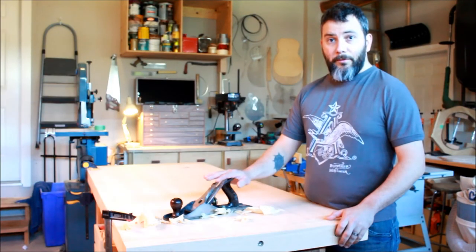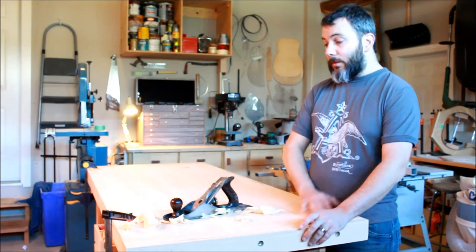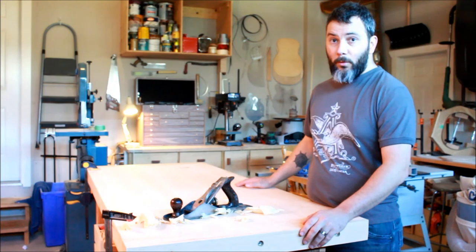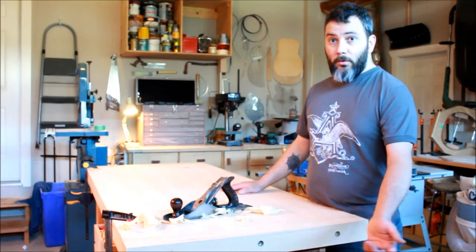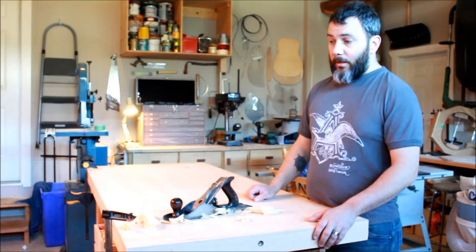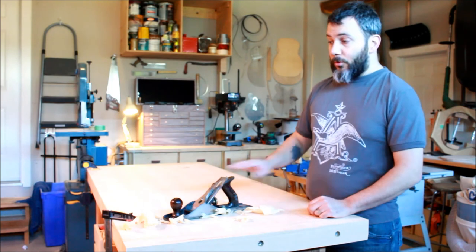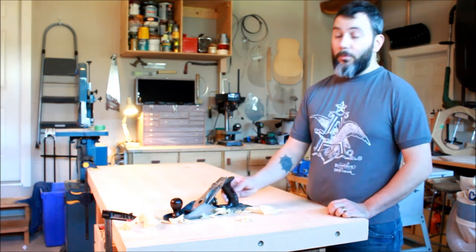I'm using my number 5 plane to even out the side with the top. Once I'm done with that, I'll do a thorough sanding of the whole top and then I'll be putting a protective coat on it. On the next video, I'll be putting the top onto the workbench and adding some doors and some shelving in that unit. I hope you enjoyed this video and I hope to see you next time.